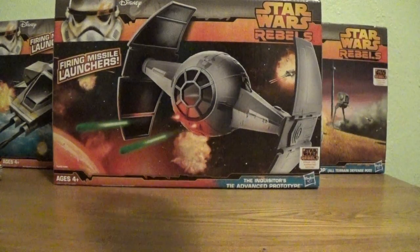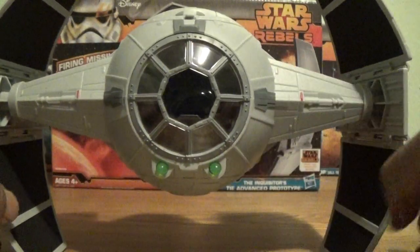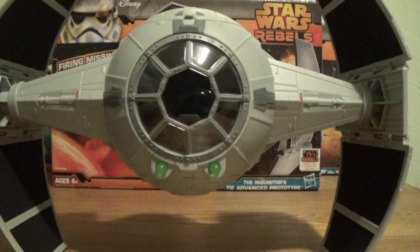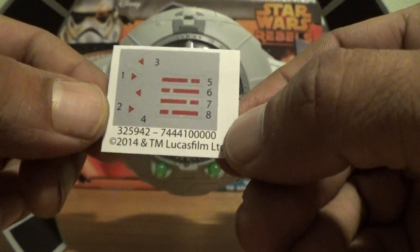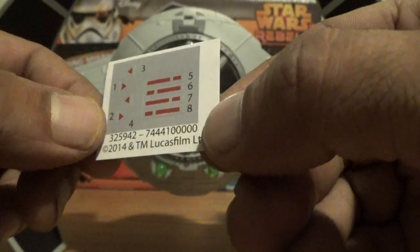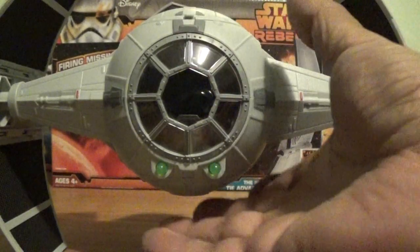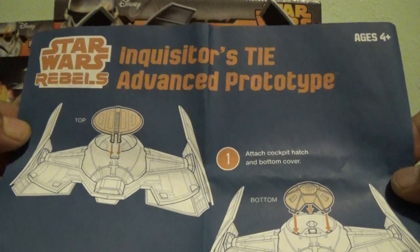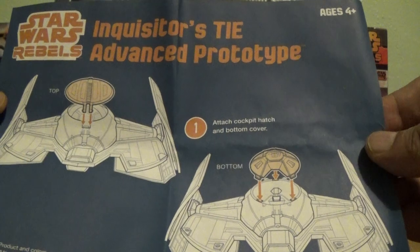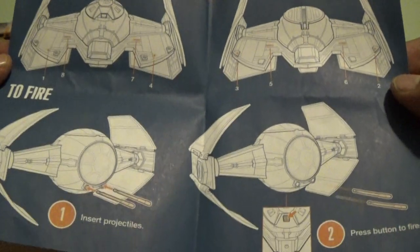Now let's take a look at the vehicle itself, which in my opinion is actually pretty cool. It's got some nice detail with minimal paint applications. It does come with a few stickers — they are very small, with some going on the inside and some on the outside. It also comes with a small one-page construction booklet. You've got the top piece and the bottom piece, plus the rockets you insert. Nothing too much to put together.